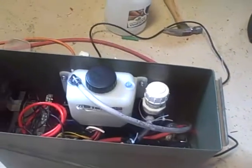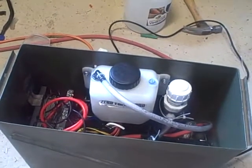Basically we got our bubbler and our tank, everything mounted in this 20mm ammo box.